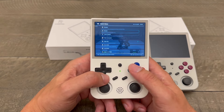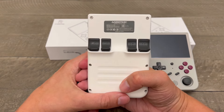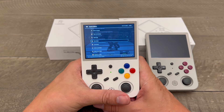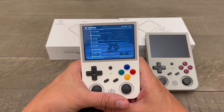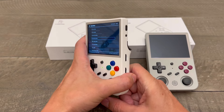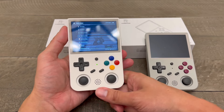But this is the Anbernic RG353V. I appreciate you guys watching. Don't forget to like and subscribe. I do review a ton of different tech — it's not only going to be gaming devices, just a ton of different tech. Obviously I have 160,000 followers on TikTok, 23,000 on YouTube, and 40,000 on Instagram. If you can, go follow all my socials. This was a tutorial on how to add games — I will be putting links in the bio. Thank you for following.